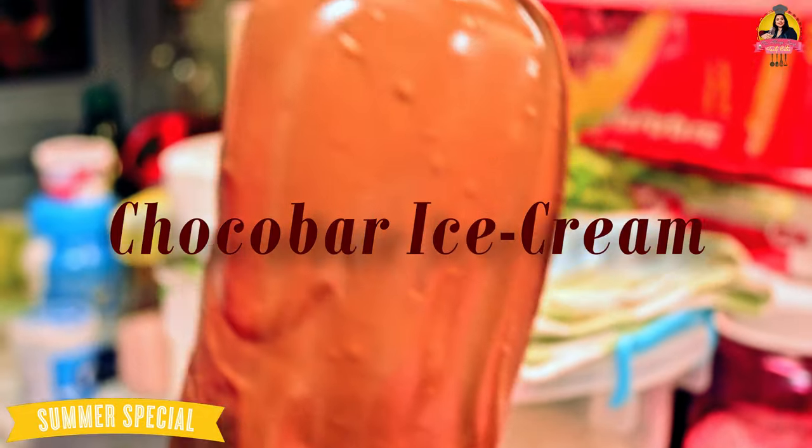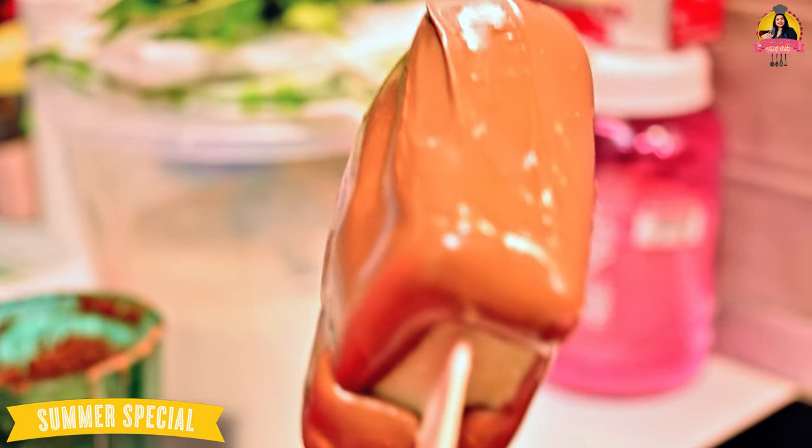For Choco Burr ice cream, we are going to use a lot of ingredients. Let's see what we are going to use to make this Choco Burr ice cream.